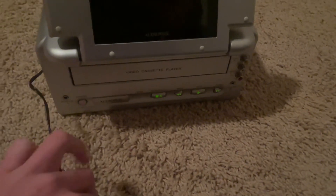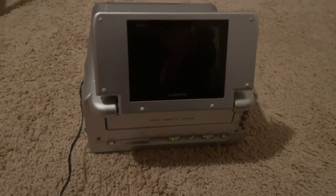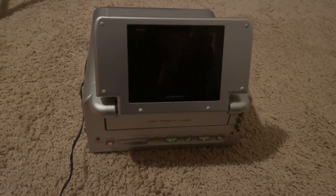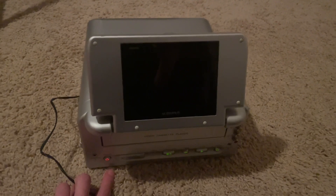You plug this into the wall, and you can see the buttons here are all lit up. When you turn it on, it doesn't really light up unless you put a tape in. I'll show that in another video I have coming out in a couple of weeks. That's number one.